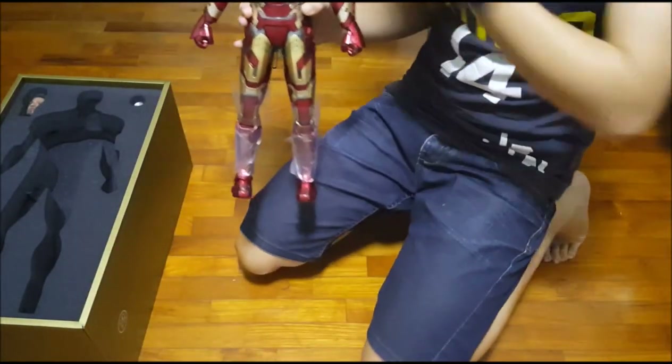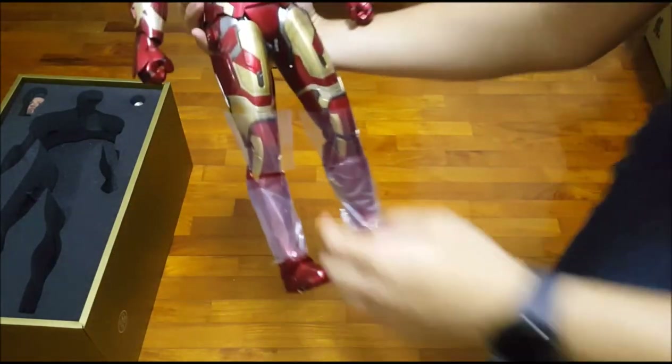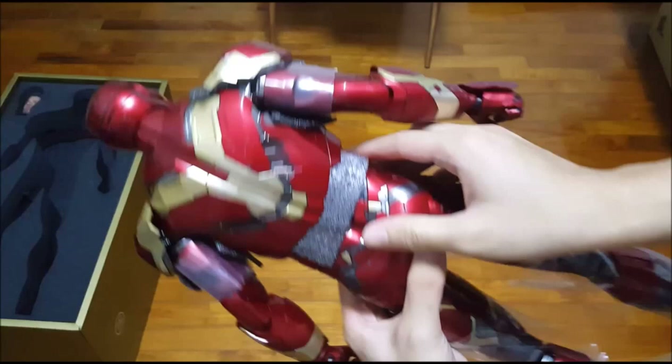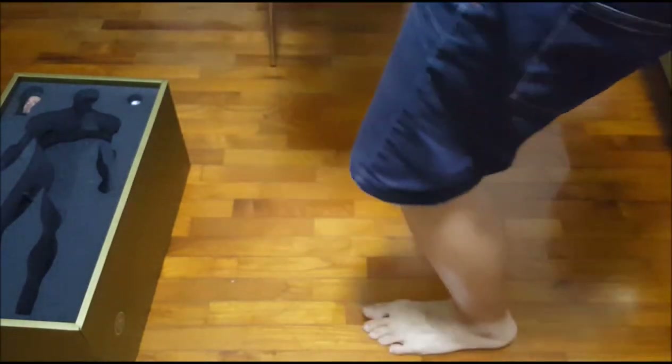Maybe you guys can see my torso — this guy is really huge. Look at the tip. Oh my god. I'm just going to put this aside.